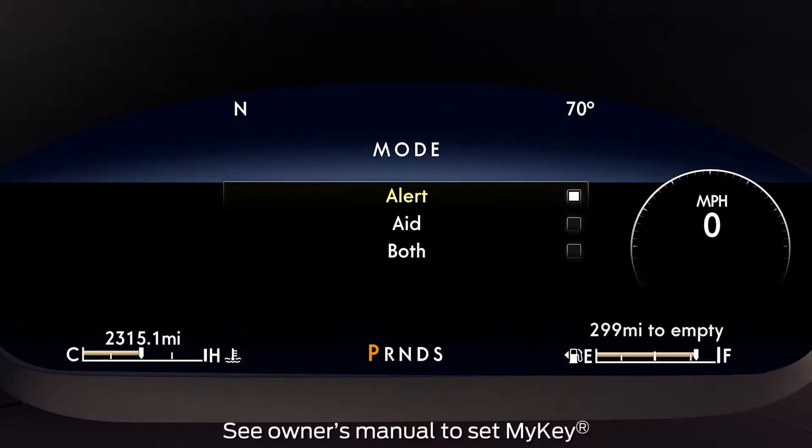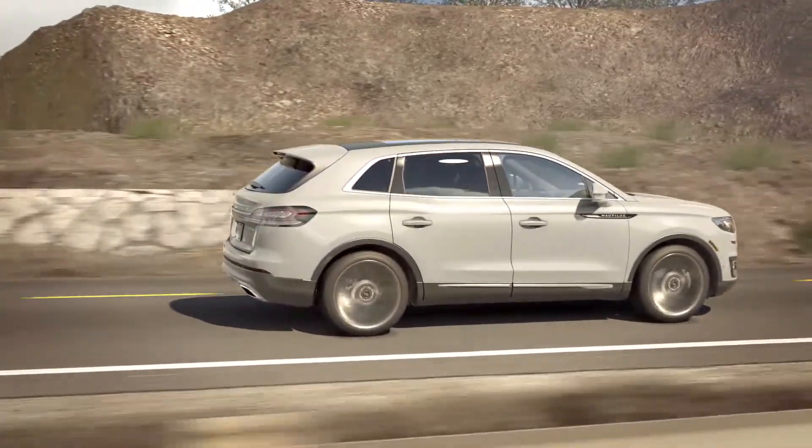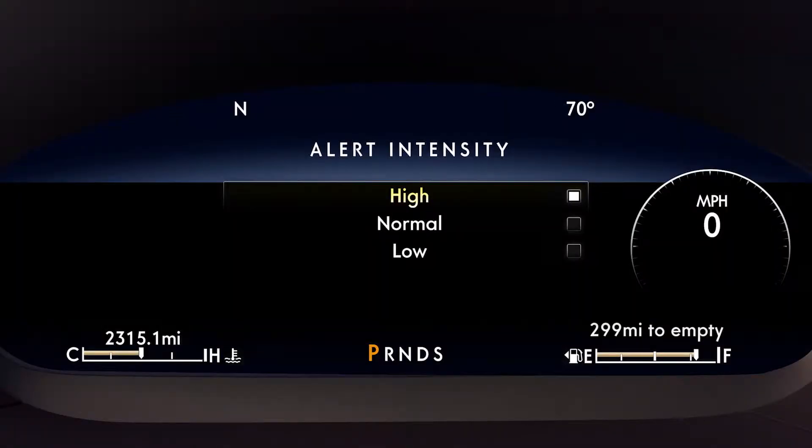If you have started the vehicle using My Key, the system will turn on automatically with the Alert Mode selected. If you want to change the strength of the vibration your vehicle gives you, you can adjust the intensity setting via the message center and steering wheel controls.